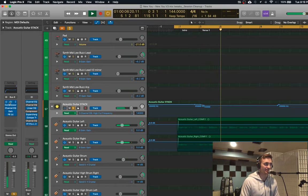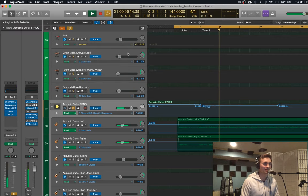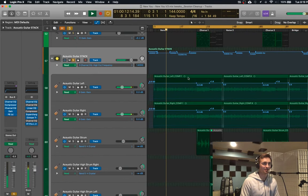And then that EQ slowly takes some of that high end off, which just leaves a little more focus for the vocals.